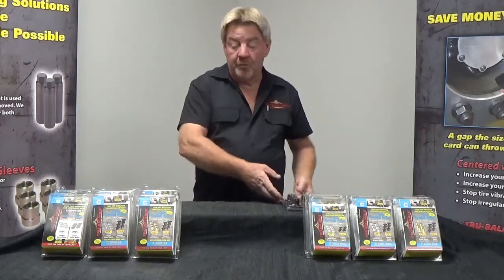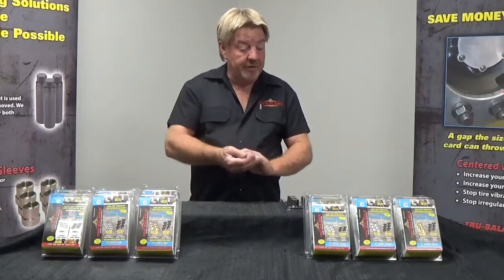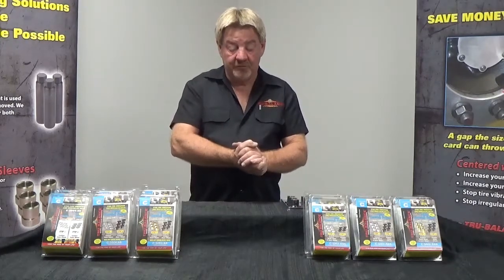We'll get into more detail in another video on how to check for which drums we can center up in wheels.